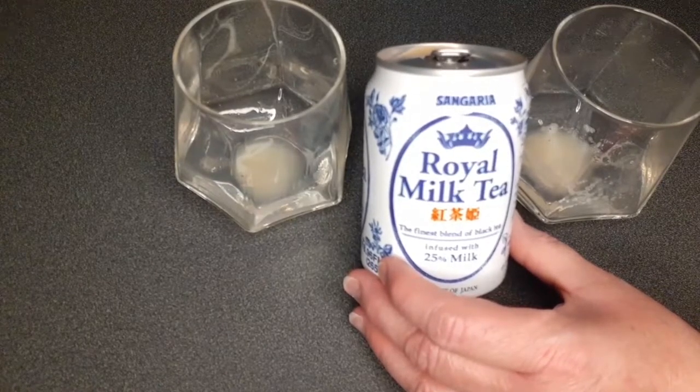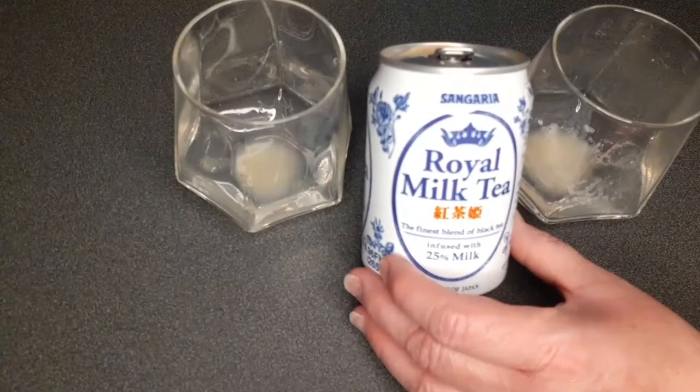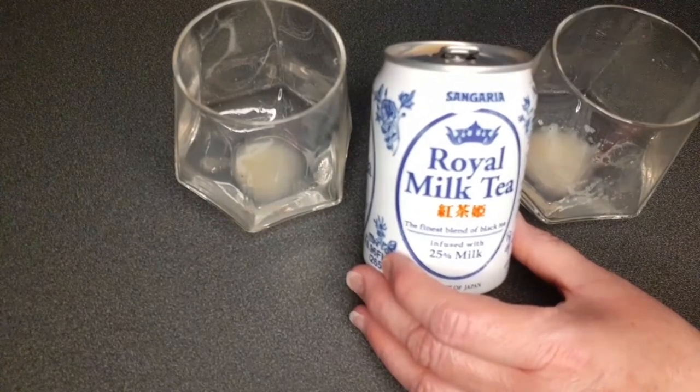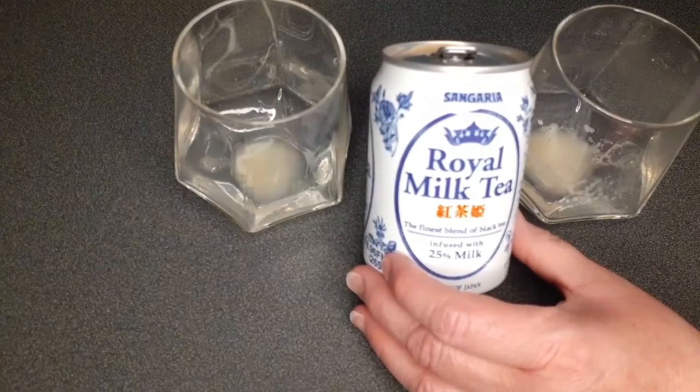It's definitely something you could have with breakfast. You could even put some extra coffee in there and use this as a flavor base for coffee. I could see that working with the 24-pack.